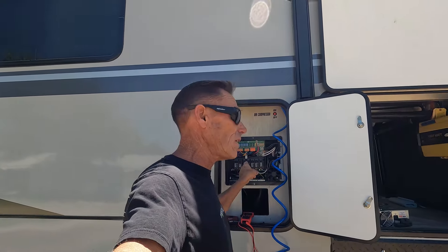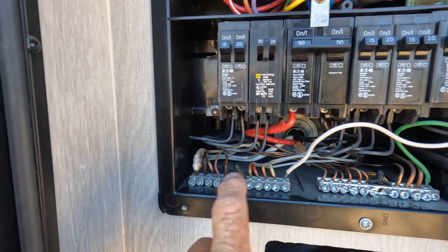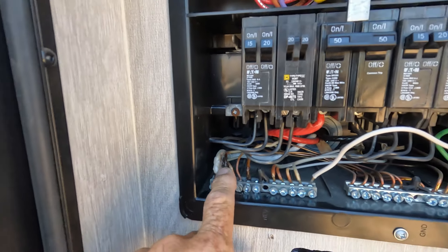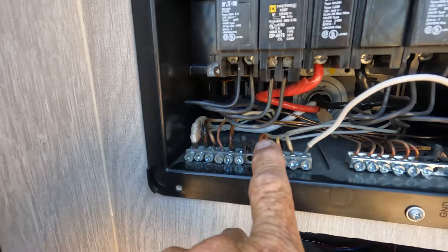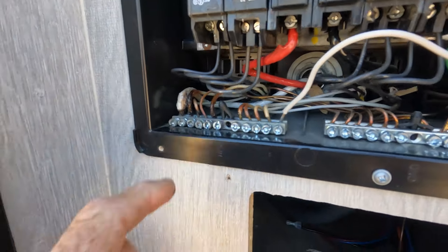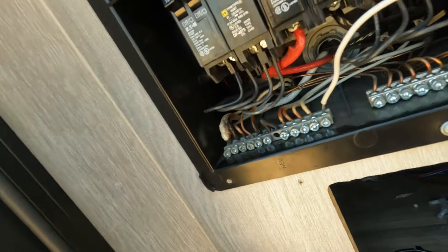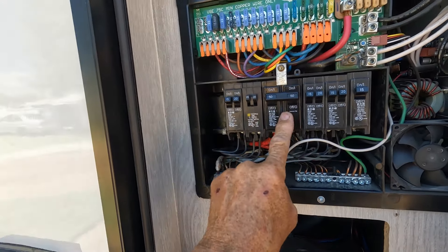Go to every panel you have and tighten up your grounds right now. I lost a washer, a dryer, and a furnace in the house because of a bad ground — or actually a bad common; I keep saying ground, but it was a bad common. Grounds can cause problems too. Anyways, this here is an issue — I need to pull these out, get all the burn out, get back to some nice wire, make sure it's good, and put them back in. Look at this — it's embedded into the plastic. If you feel it from underneath, it's still in there but we'll make it work.